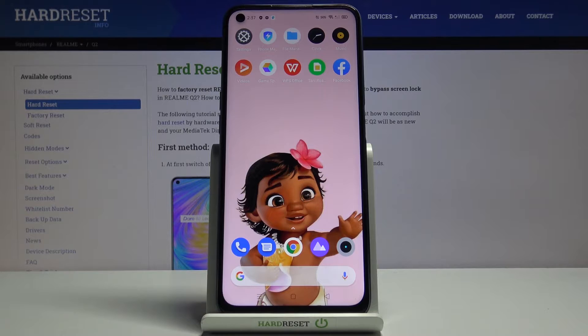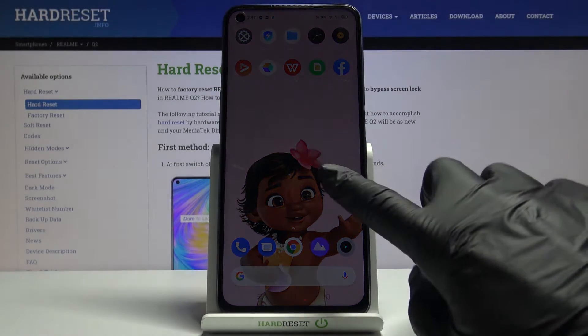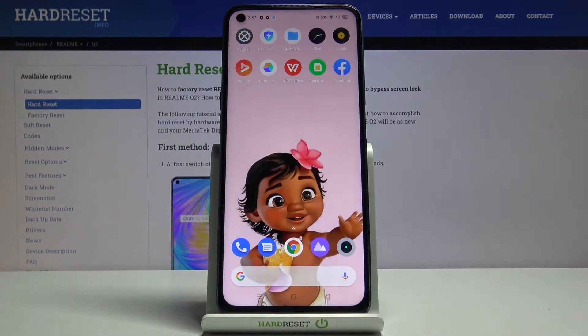In front of me is Wilmi Q2 and let me show you how to locate email and serial number on the following device. So you have two methods, you can do it in two different ways.